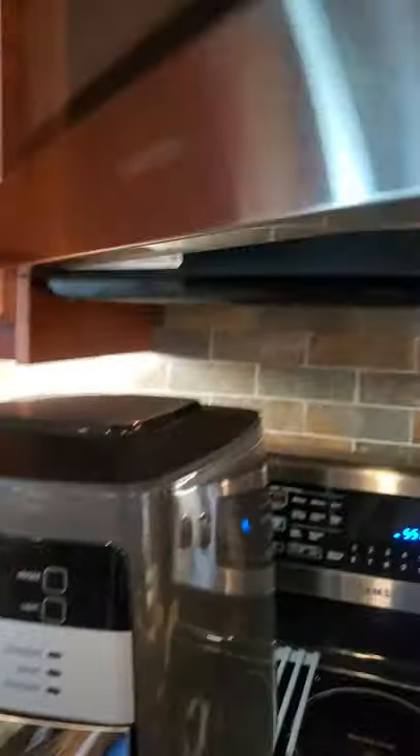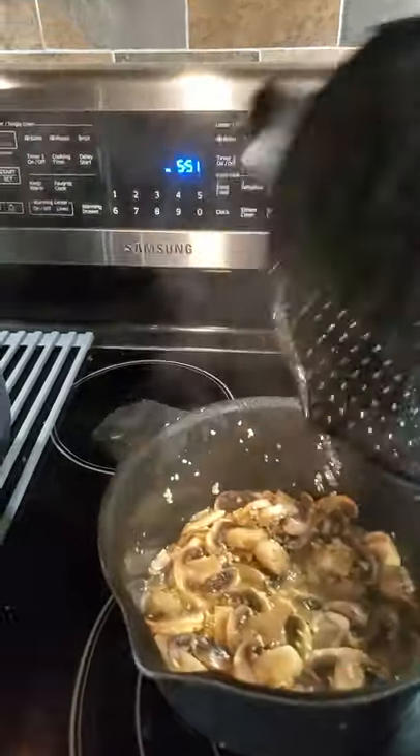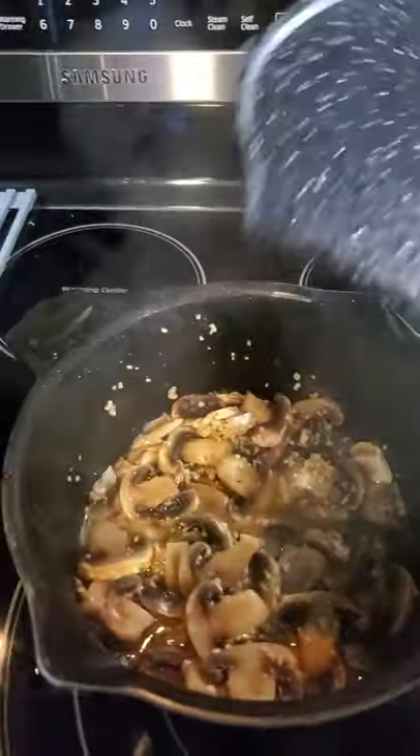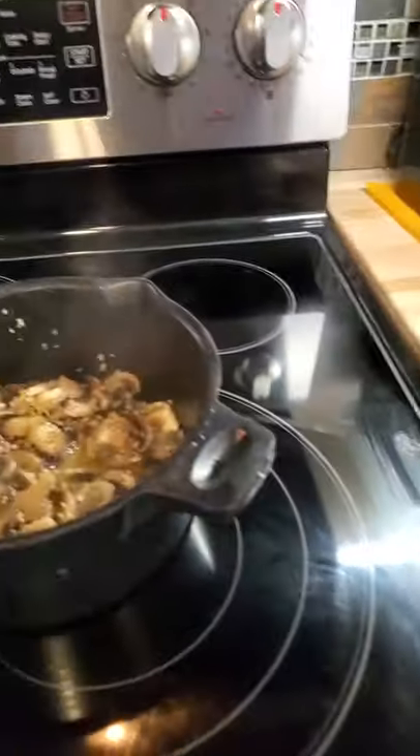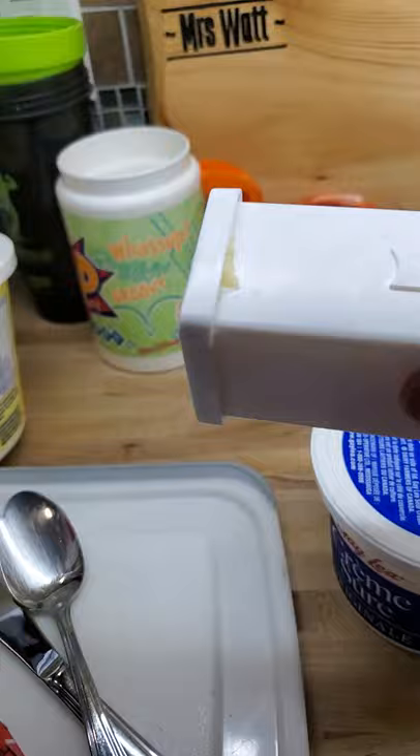And lastly, here we have our micro cooker with mushrooms for the steak. And also have the corn butter for the corn.